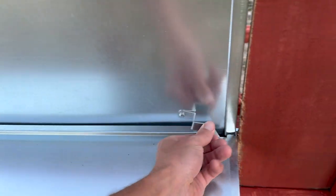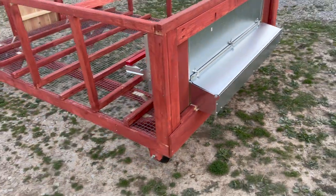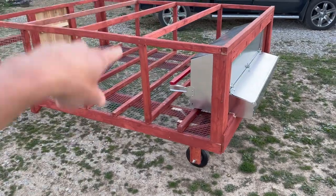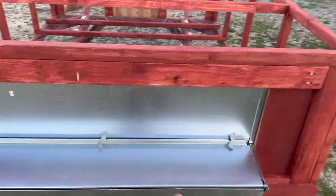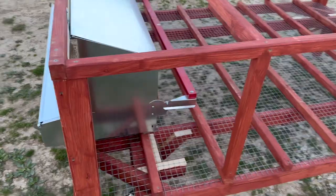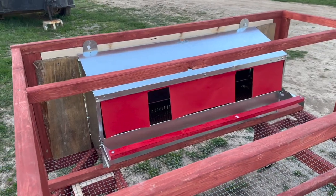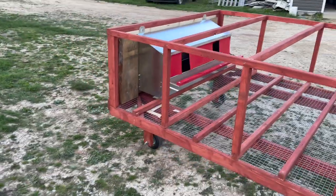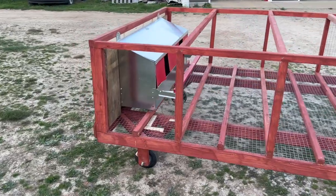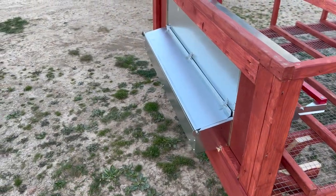Obviously we don't want anything getting in there to get our chickens. These locks hold this shut so at night nothing can come in the back of the nesting box and get the chickens. The Hen Gear box is awesome — it's kind of expensive, but if it's something you're looking for, we're hoping to get a lot of nice clean eggs. The milk crates are a cheap option, but if you want to get those eggs away from your birds and prevent them from pecking, you want them to roll back into the collection area.